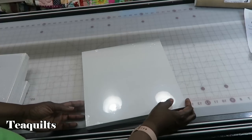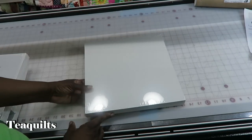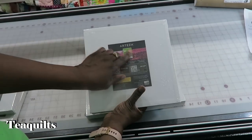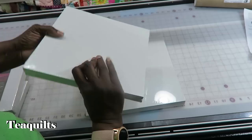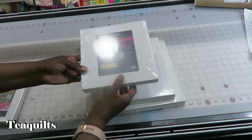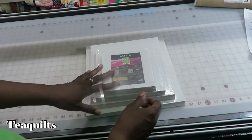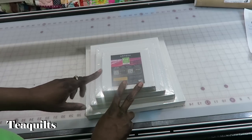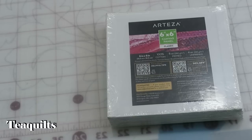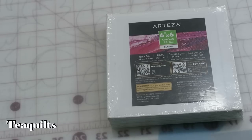We have 28 canvas in this kit. The sizes from largest to smallest are 12x12 — the same size as a standard finished quilt block — then 10x10, 8x8, and 6x6, with 7 of each kind. These are 100% cotton, 8 oz primed and 4 oz unprimed.